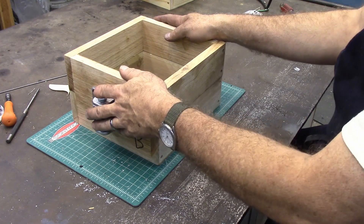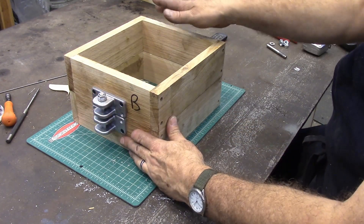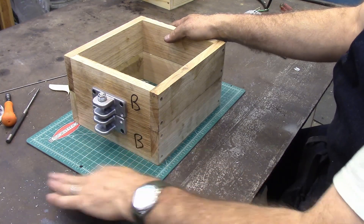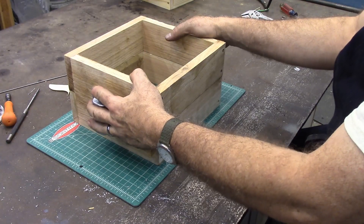So as some of my OSB ones have gotten kind of burned up, I decided I'd like to make some new ones. That's what this video is about, but I don't want to discourage anybody from just making whatever they can.